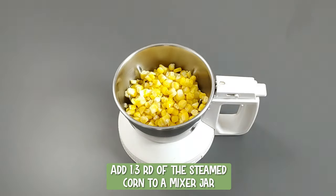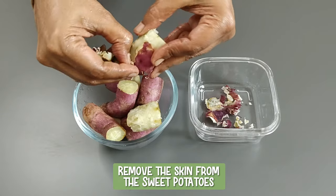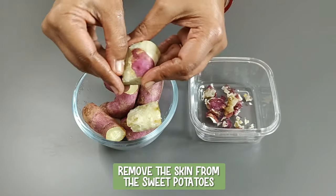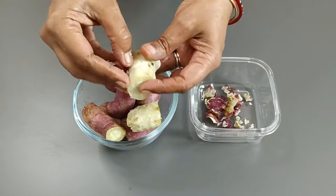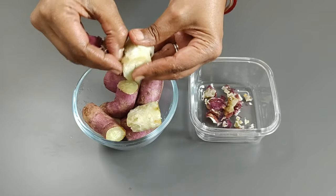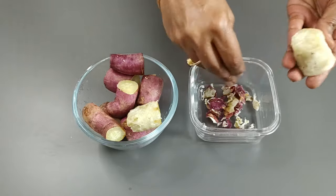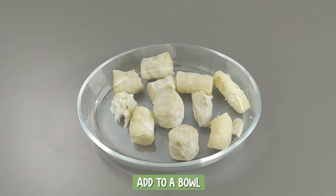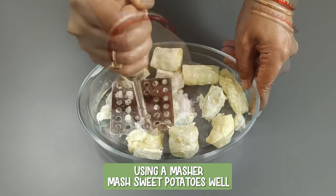Add one-third of the steamed corn to a mixer jar and grind to a coarse paste. Remove the skin from the sweet potatoes — the nutrients in vegetables and fruits tend to be concentrated around the peel, so cooking with the skin helps lock the nutrients. Add to a bowl and using a masher, mash the sweet potatoes well.